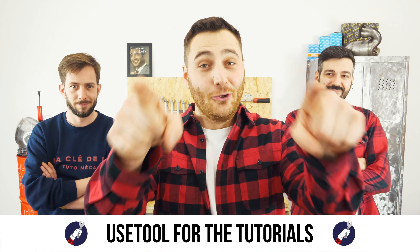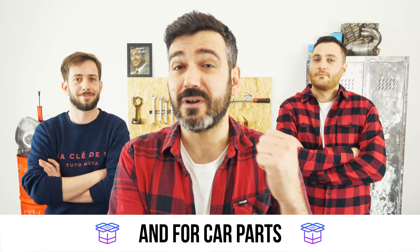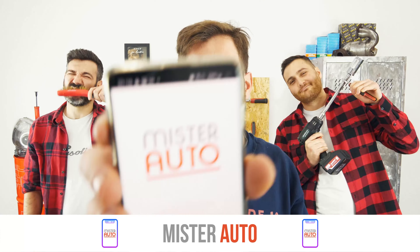Ready to open the hood? Use UseTool for the tutorials, and for car parts, the right idea is the Mr. Auto app.